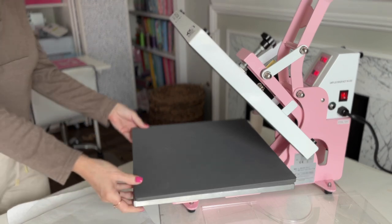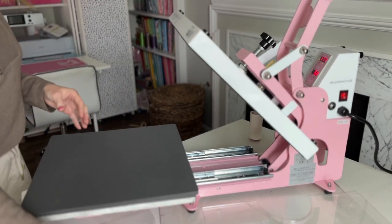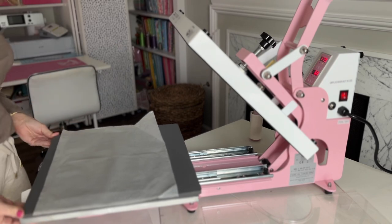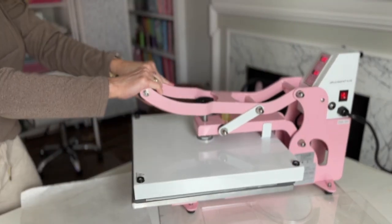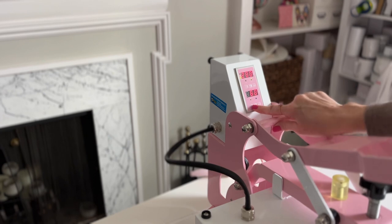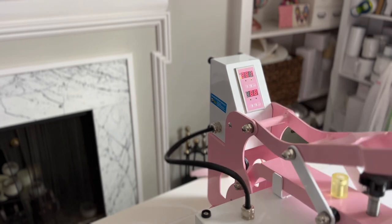My favorite feature of this Kraft Pro heat press is this pullout drawer. This makes it so easy to line up your project, get everything ready to go, and not worry about your fingers coming near the heat of the top platen. Once you're ready, you just slide it back in and close the heat press. Setting the time and temperature is as simple as pressing set and an up and down arrow for both the temperature and the time — they're not combined into one set of buttons, which I love.